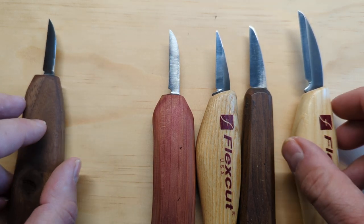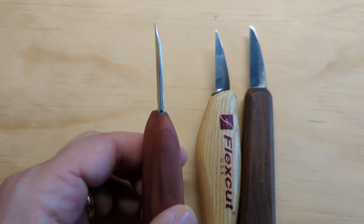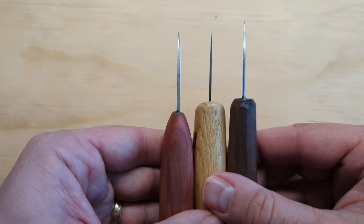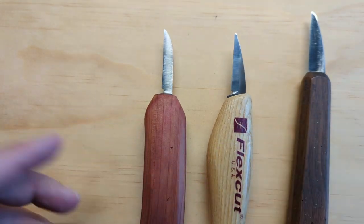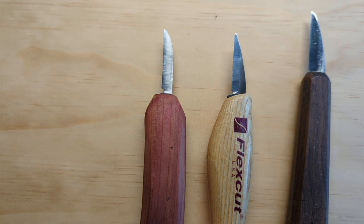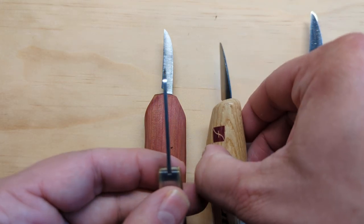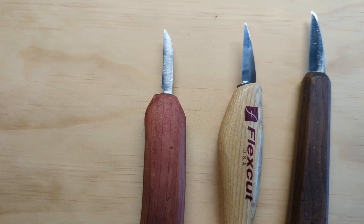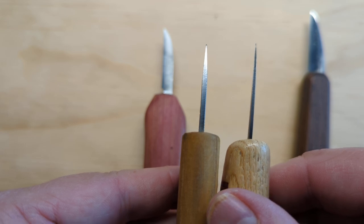The next thing to note is that if you haven't used a whittling knife before, you're looking for something with a relatively thin blade. All three of these knives have good thin blades. The thin blade helps a lot when you're pushing your knife through wood — it just slides through much easier than a thicker blade. It's much thinner than you'd expect to see on an average pocket knife.